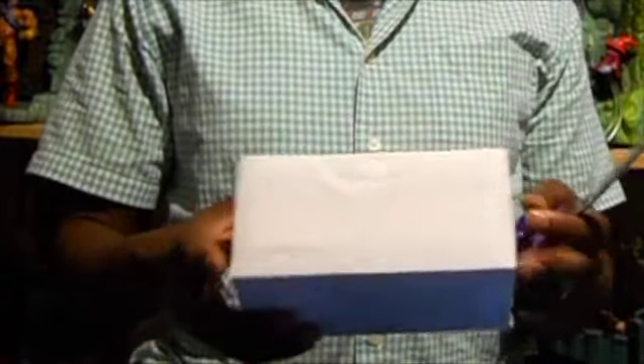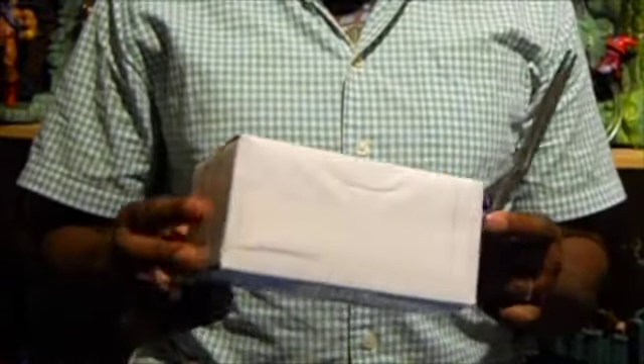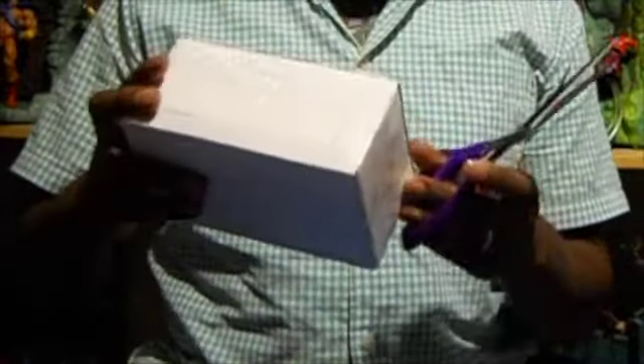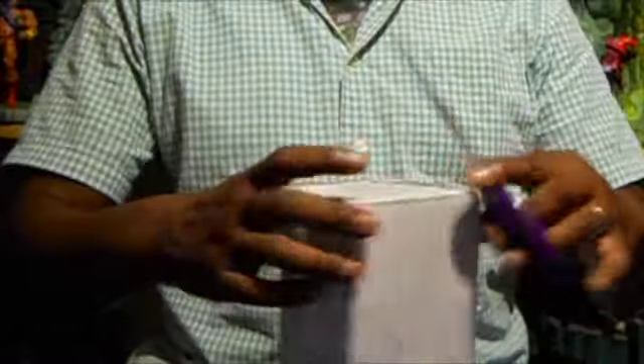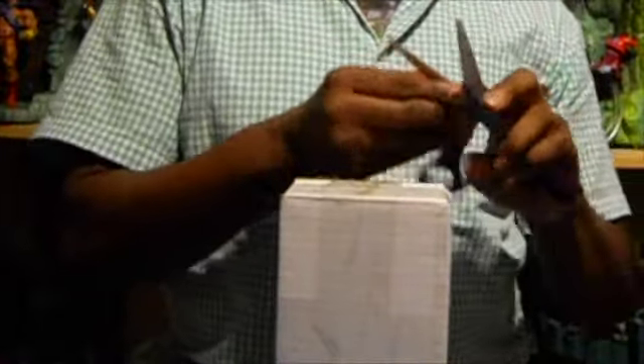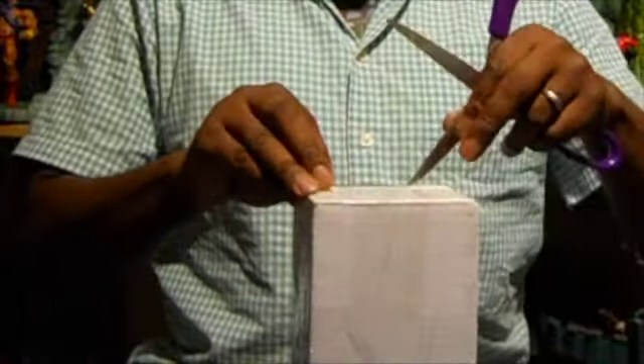Hello everyone, this is Mike Jenkins. I did get something in the mail from one of my Facebook friends and viewers, Jeffrey Eternal on Facebook. I'm going to go ahead and open it and see what it is — supposed to be some kind of surprise.